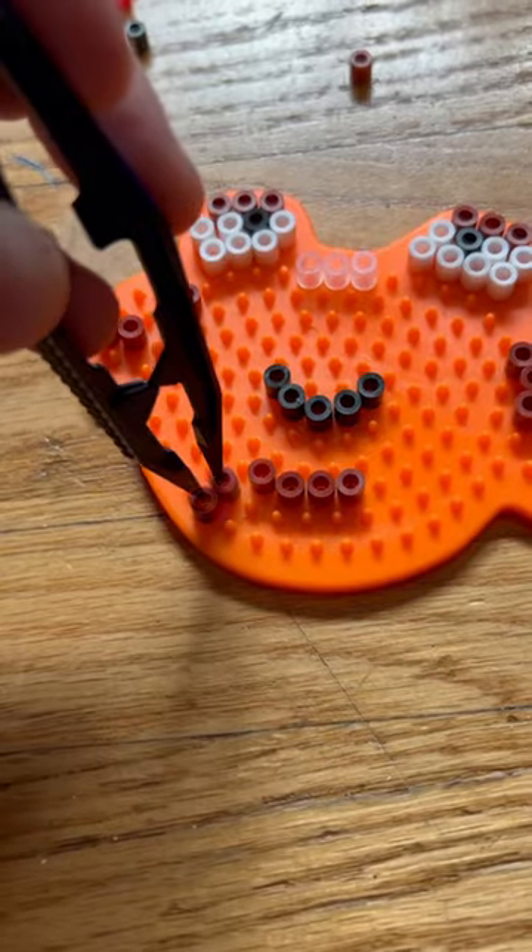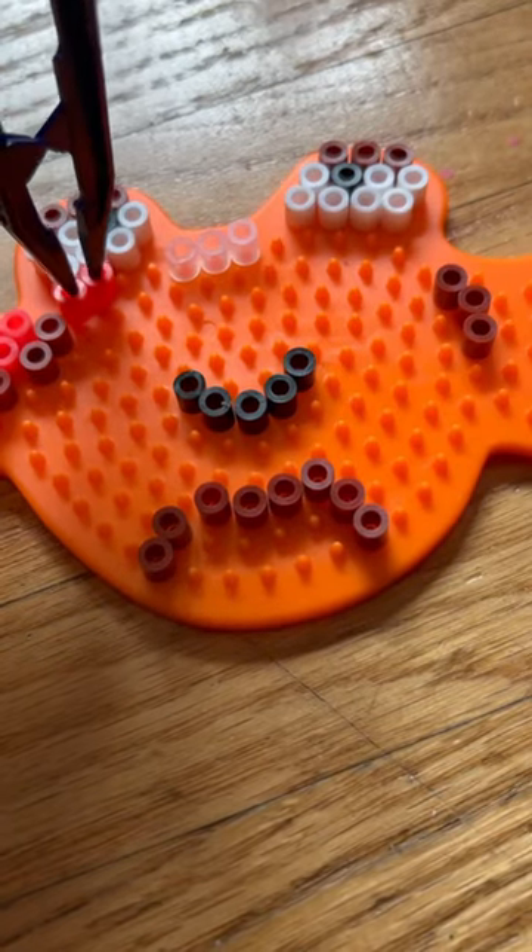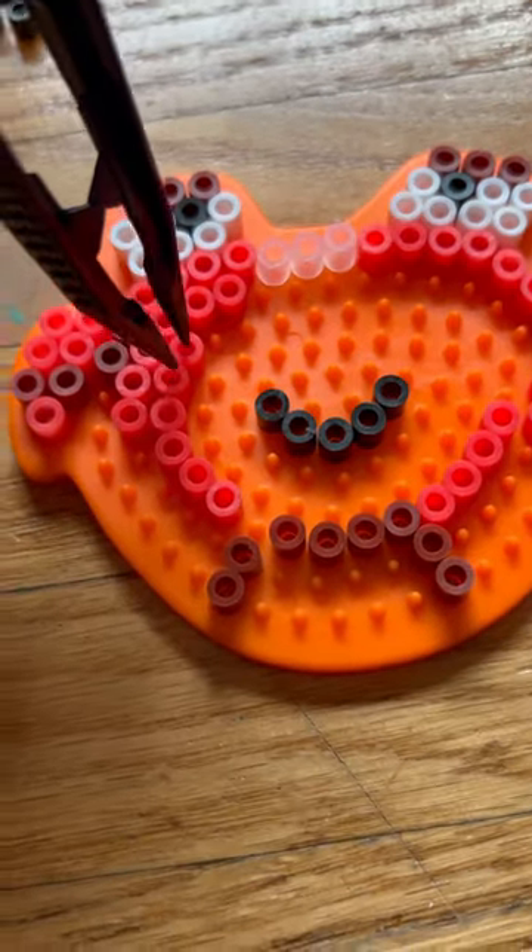I decided to leave some empty space at the bottom of the template so I could give him little crab legs. Then I just filled in the rest of the space with this bright red. Easy peasy lemon squeezy.